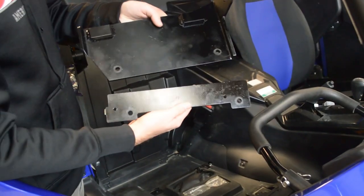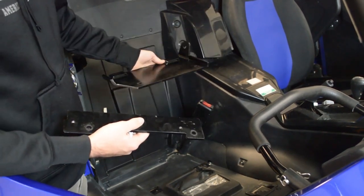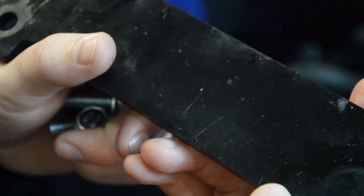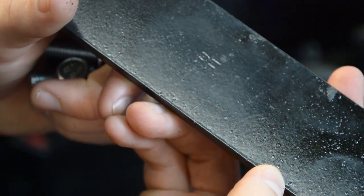On the passenger side, you're going to install these two plates we've included. You'll notice the back plate has a tab for the harness that's going to go in the center of the vehicle. We've also included four longer bolts. Each plate is marked depending on where it goes: passenger front, passenger rear, driver front, or driver rear.